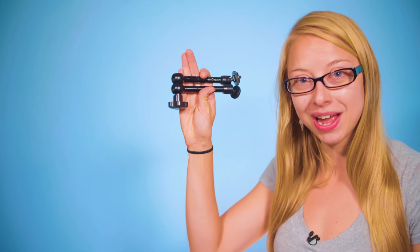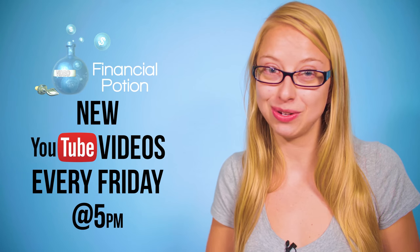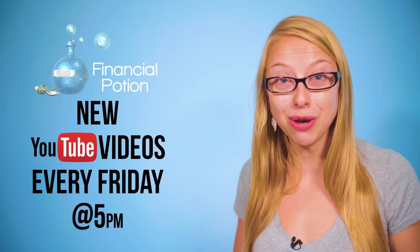Hi, Taylor here at Financial Potion, where video is your financial potion. Today we're doing a quick review on the Imorden arm. Every Friday at 5 p.m. Arizona time we post a video tip to empower you to do video on your own and to educate you more about video marketing.